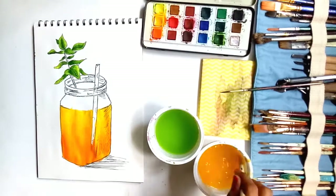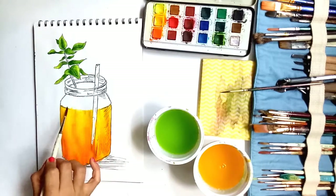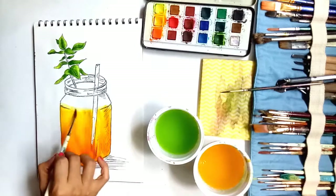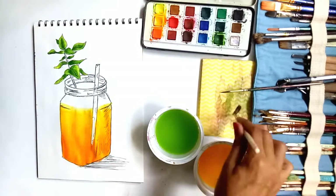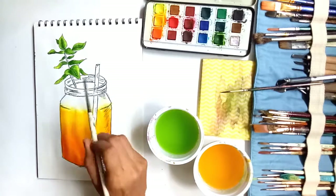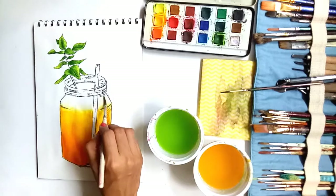I think that looks fine. I've blended a little more above it and gave a wash with water because the edge looked too abruptly ended. I'm blending the yellow upwards — just with water.